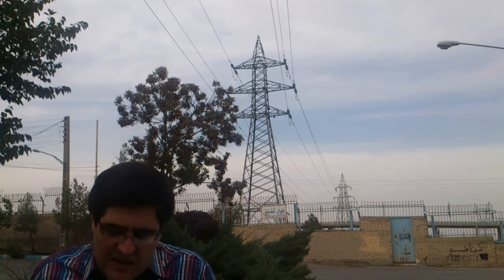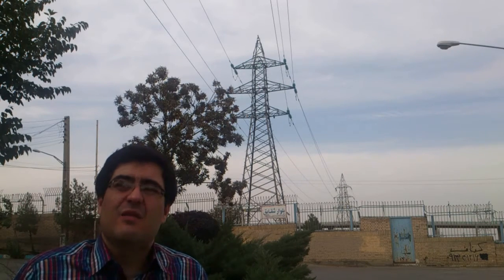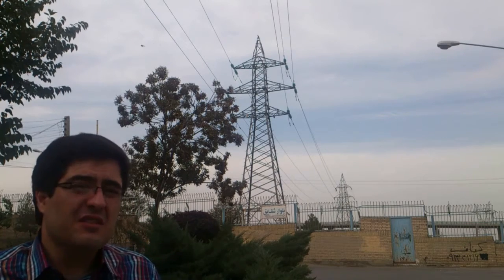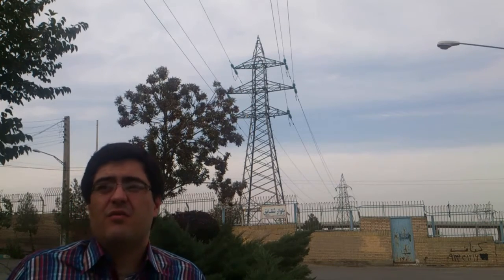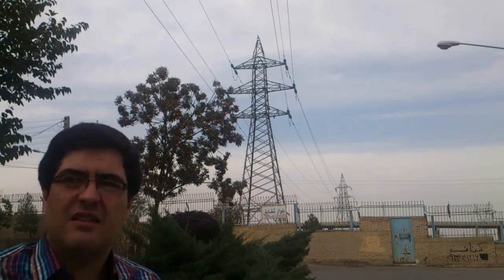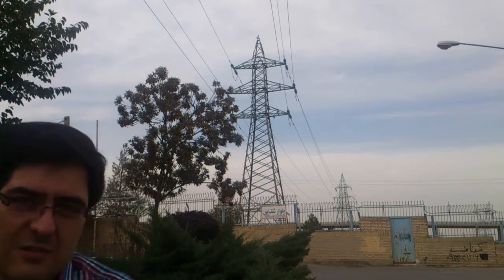I am coming here under the power transmission line and I'm going to show you, if I'm standing in this place, how much voltage drops in my body and whether it is harmful for my body or not. First of all, we are going to survey this kind of power transmission line and how much voltage is crossing over it.